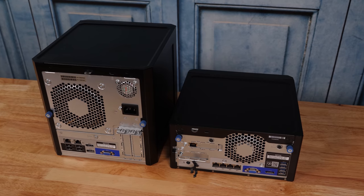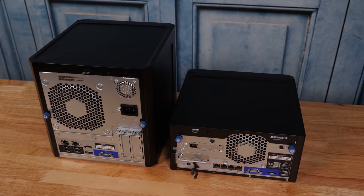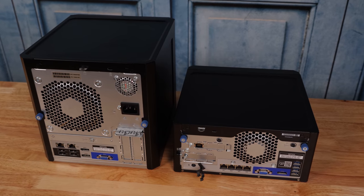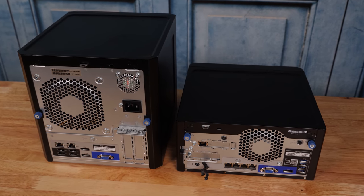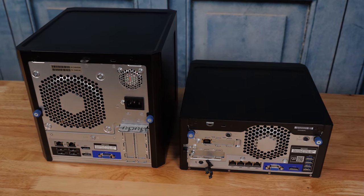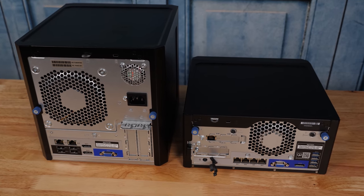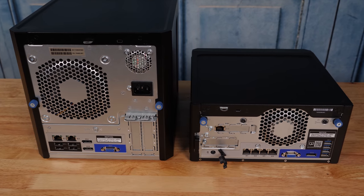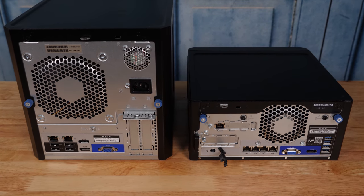On the rear of the unit, a whole lot has changed. Instead of one large and one small fan, we see a single medium-sized fan due to the new power supply — a 180-watt unit. And that has been moved to an external DC power brick, so it's no longer inside the chassis. The two NICs on the Gen10 have been upgraded to four NICs in this generation, which is a big upgrade that we're going to talk a lot about later.